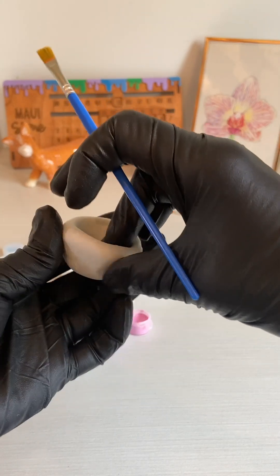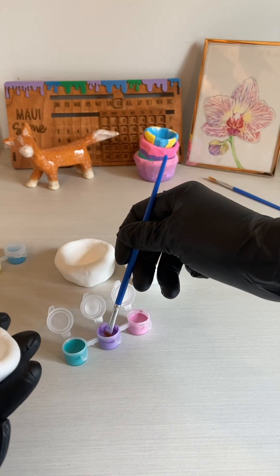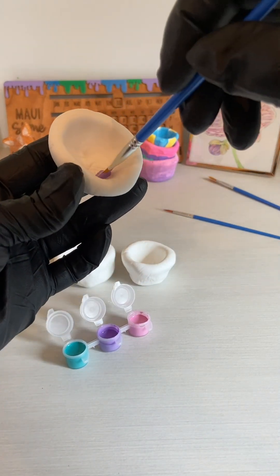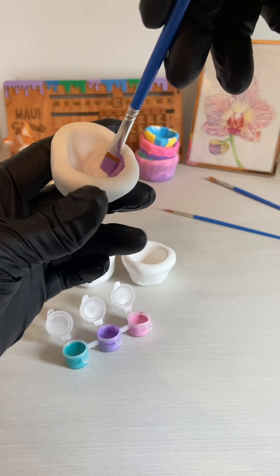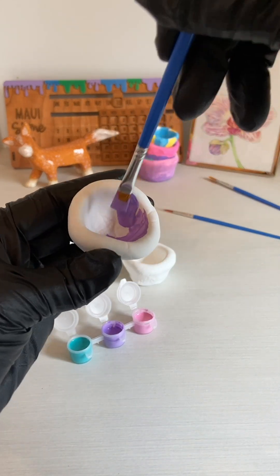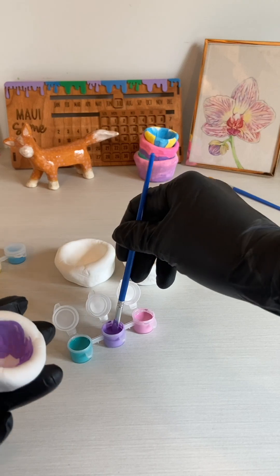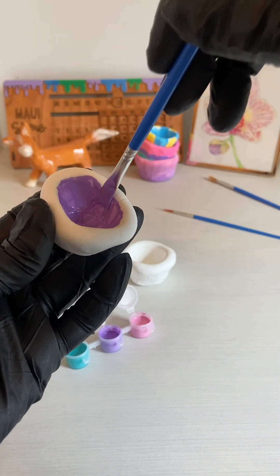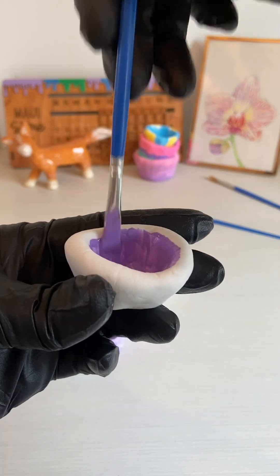You can paint your bowls while they are still fresh and not dry, but it is a lot more difficult. You have to be really careful not to squeeze or pull the bowl, so I would recommend that you paint them once they are dry. Drying these bowls takes about 24 hours, but if you are impatient you can go ahead and paint them now like you see I am doing — just be extra careful.